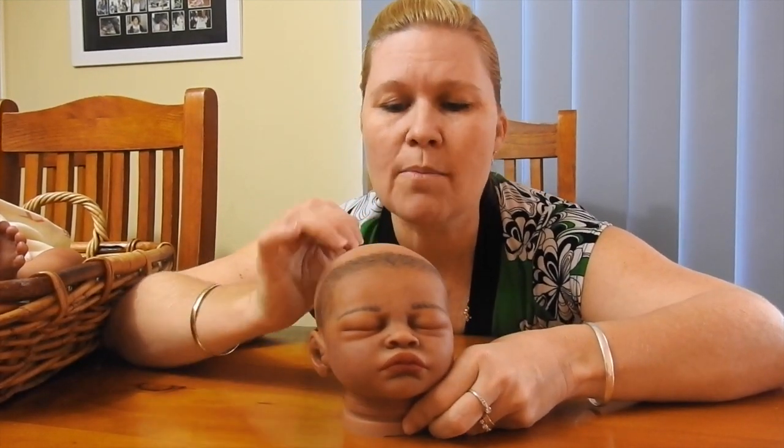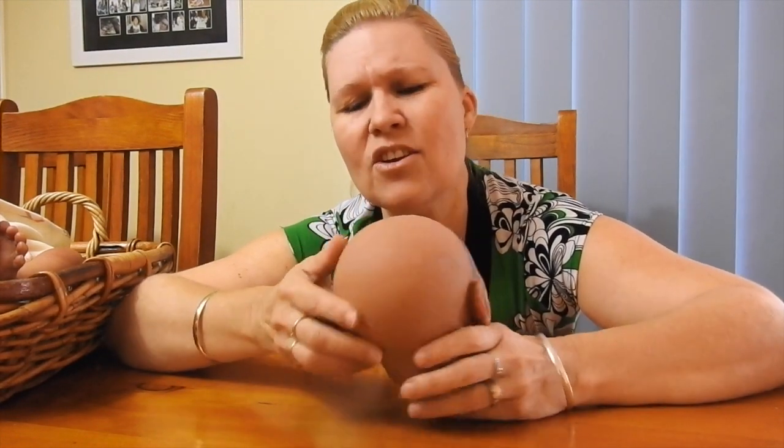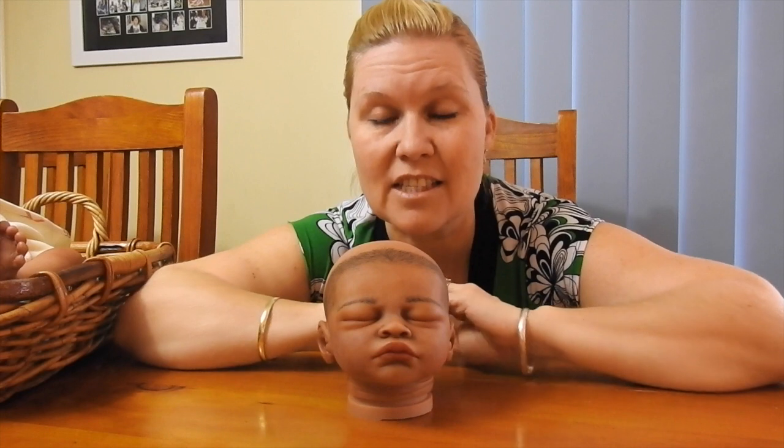If it was thinner hair, it would have been fine to do the whole head with painted hair. If you've ever seen thinner hair with painted hair underneath, it looks amazing — it brings out another whole dimension, especially around the hairline. It brings out the swirl and makes it look a lot more realistic. But this one has thick hair, so this is how I'm going to do it.